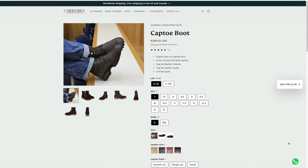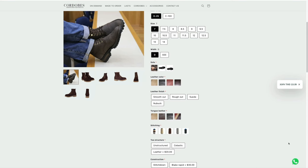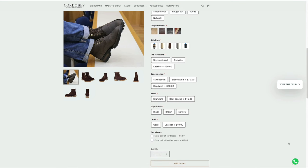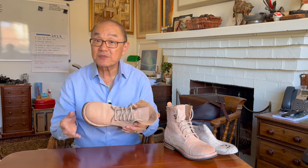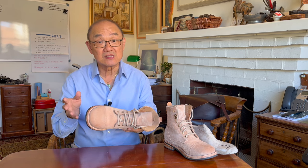However, if you click on the picture of the boot, the whole gamut of choices opens up to you. You can choose between two lasts, your size and width. You can also choose the type of outsole between leather, a commando lug sole, and an eco flat rubber sole. You have four choices of upper leather colour, as well as choose between leather finishes — smooth out, rough out, suede, and nubuck. You can choose the tongue colour from four different choices. You can also choose the type of construction method between stitch-down, Blake rapid stitch, and hand-welted, although the hand-welted option adds US$90 to the cost.